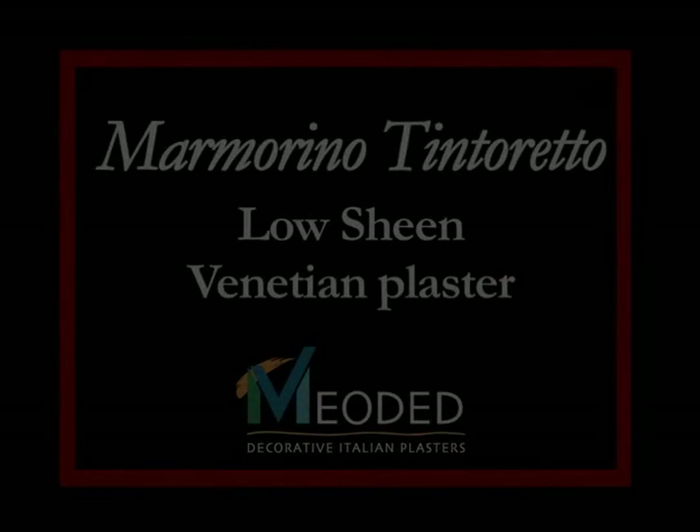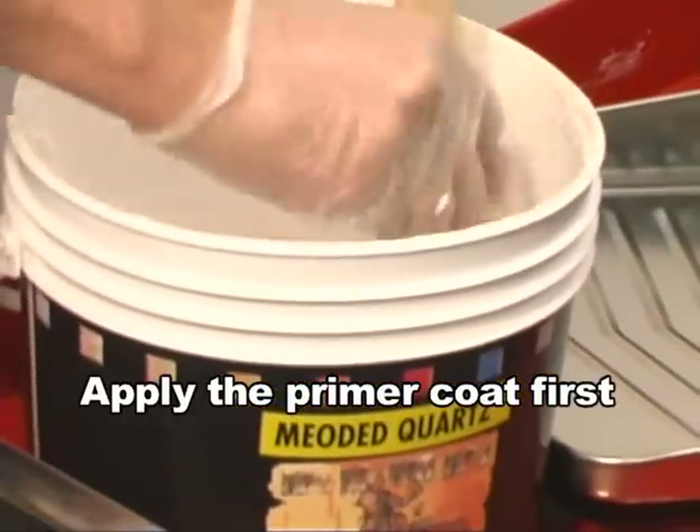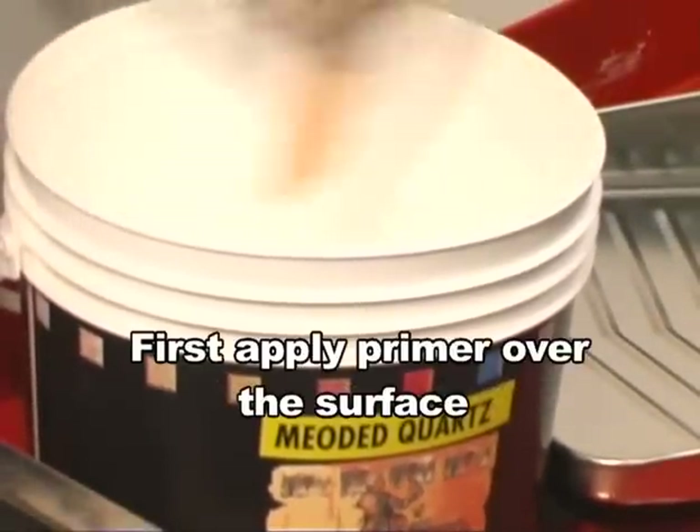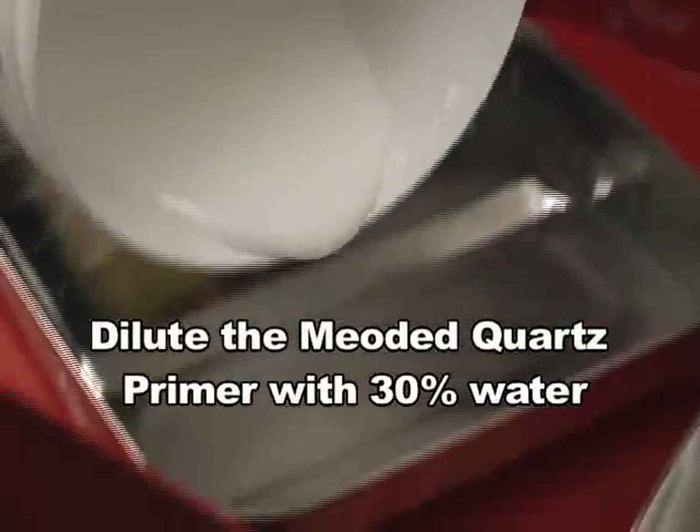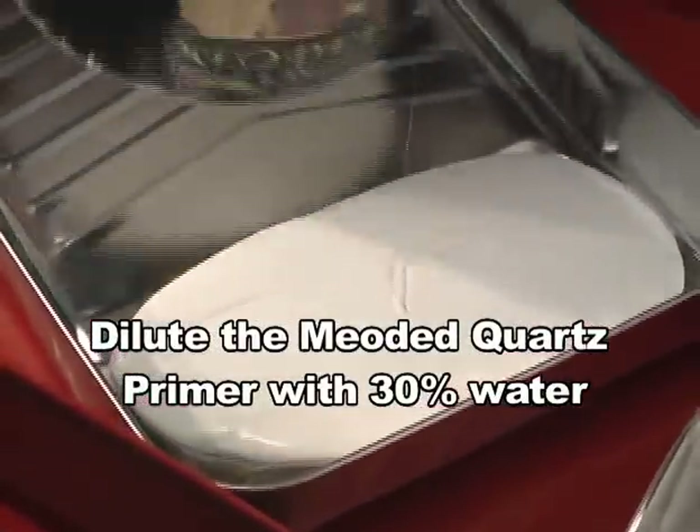Marmarino Tintoretto. First, apply Mayo Dead Quartz Primer. Apply the Quartz Primer diluted with 30% water to the surface with a roller, a brush, or a sprayer.